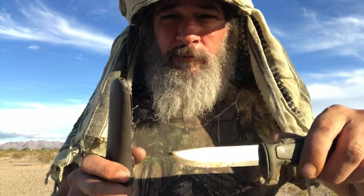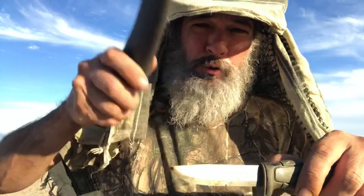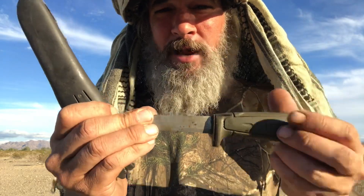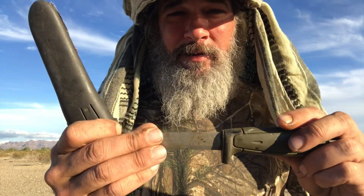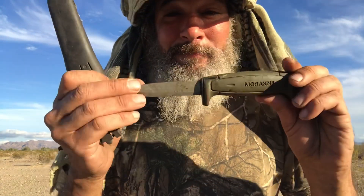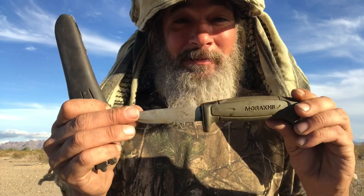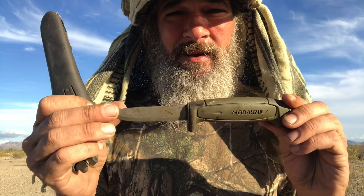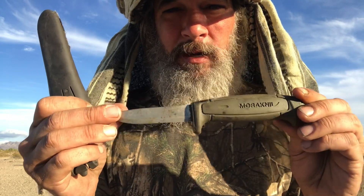When that comes into play is if you have wood and you're making fires and you want to baton the wood. If it's not full tang, there's a possibility of snapping it, breaking it. Now, I've beaten on this thing, I've batoned with it — no problems. Beautiful knife, beautiful company. Look them up: Mora Knife.